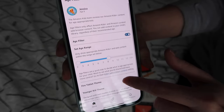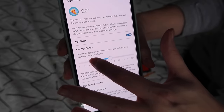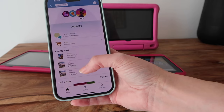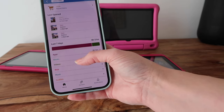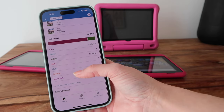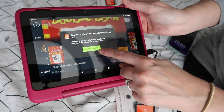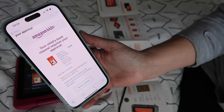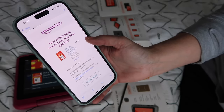Parents still have ultimate control over everything their child can download and do on the tablet. You can monitor what the child is doing, remove content, block websites, restrict internet access altogether, and see what your child has been doing via the parent dashboard — including what they've been doing and for how long. You can set age range for content, and when kids browse the store on their Kids Pro, they have to ask permission to download anything, whether free or not.